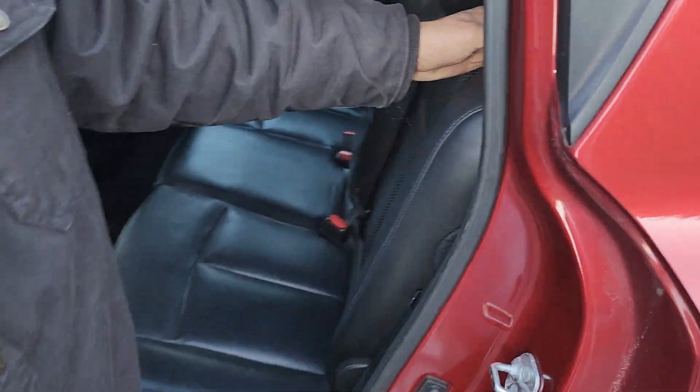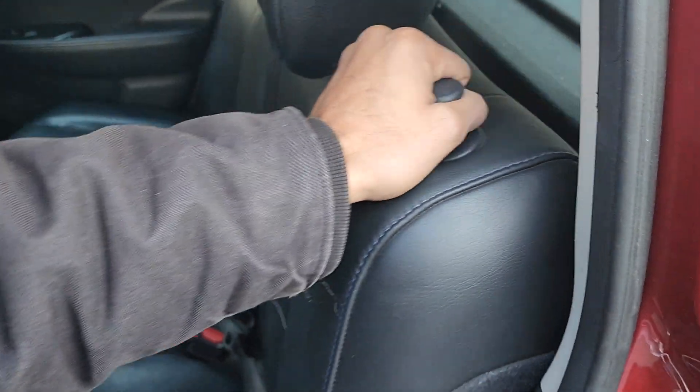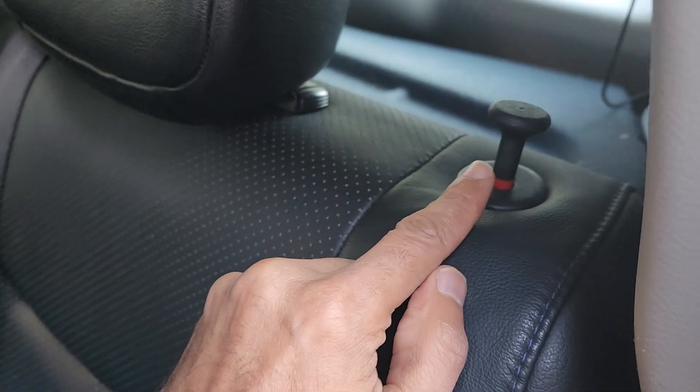Most of you that own a Leaf or have another car — there's usually a way to open the back row, which you can do like so. There's a lever right here. You just pull that lever, open the back, and you can access your charger.